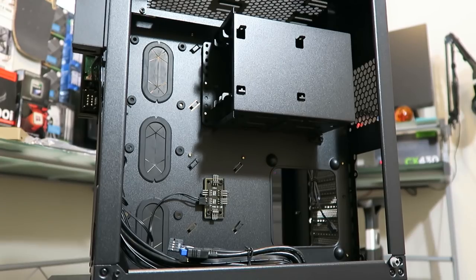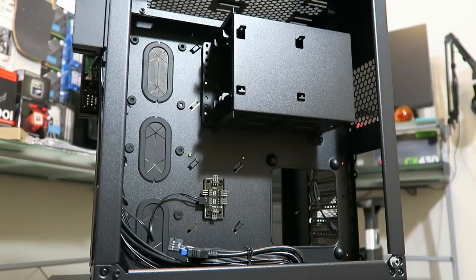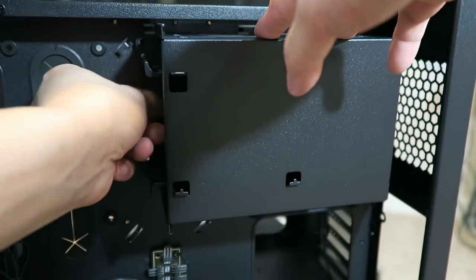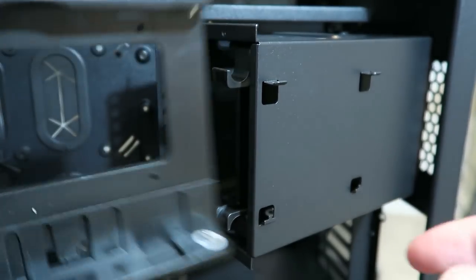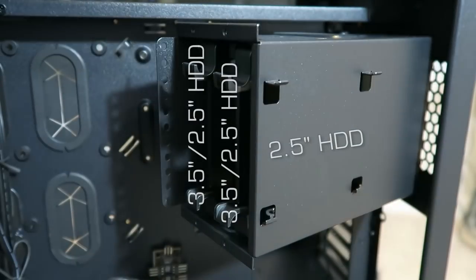The secondary chamber is where most of the hard drives and power supply are stored. The fan hub is also located here with support for up to six fans. This case supports a total of six hard drives — you can go with three 3.5-inch drives and three 2.5-inch drives, or replace any of those 3.5-inch drives with a 2.5-inch. The hard drive cage holds three of the drives; it pivots out but not completely — it swings out about 30 degrees. There are two tool-less brackets in the cage for the 3.5-inch drives, but if you use them for 2.5-inch drives you're going to need screws.